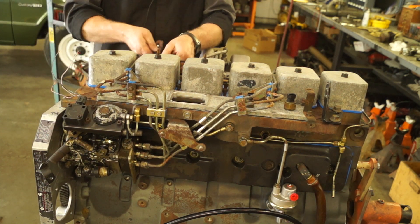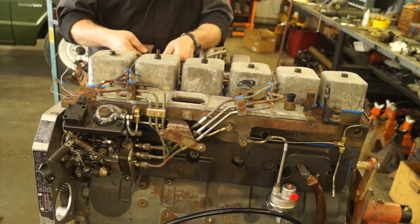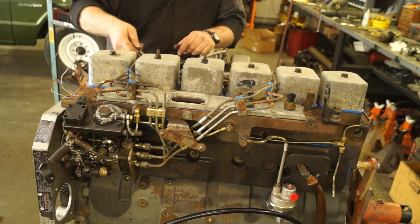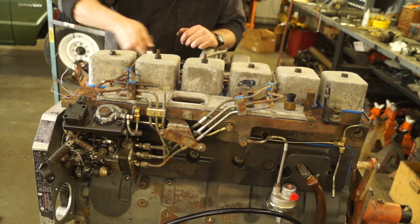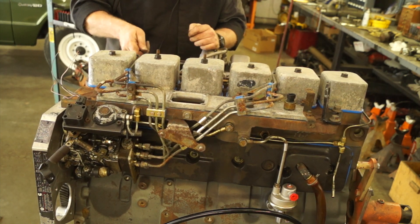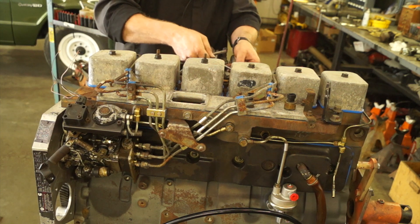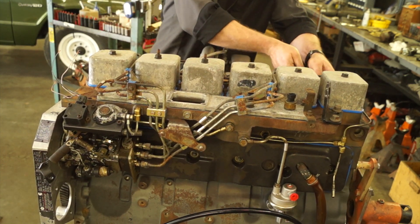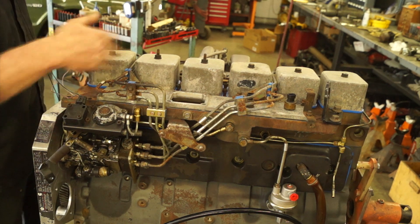For these injector lines over here, you're just going to want to snug these — you don't want to tighten them all the way down because we're going to have to crack them loose to bleed all the air out once we get to the final startup. The rule is never leave anything loose, so we're just going to snug them down and then crack them one at a time once she fires up. Put a little bit of assembly lube on those threads, snug them up, and you're good to go.